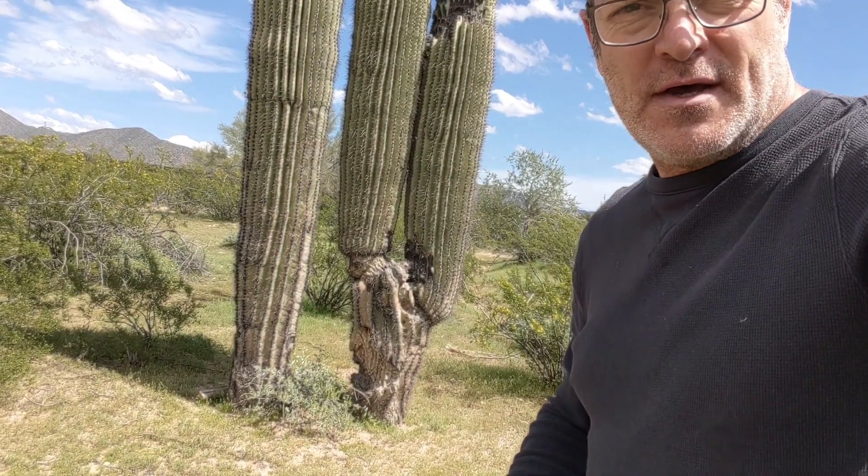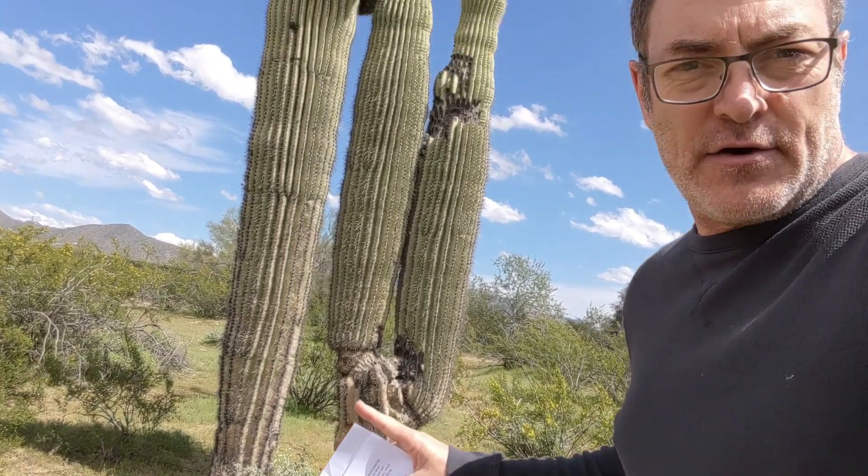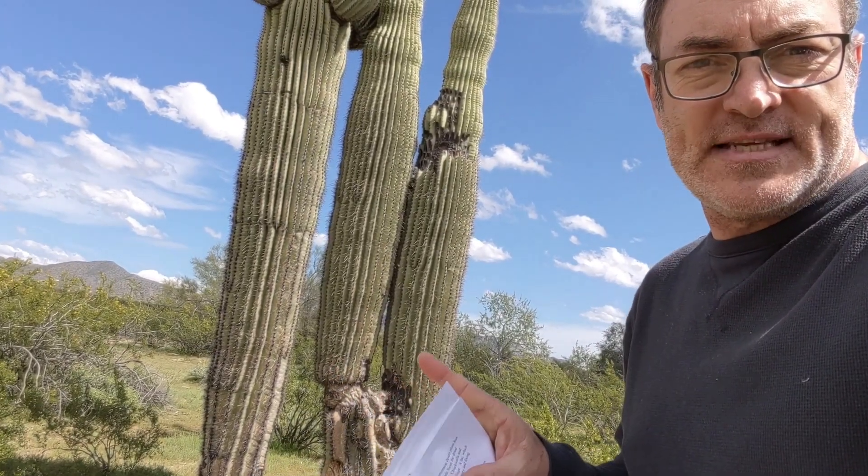Right here behind me, absolutely iconic of the Sonoran Desert, is of course the saguaro cactus. We've got a couple of cacti growing right behind me as you can see. There are actually two — one of them got damaged a little bit right there, and so it decided to grow two new stems.